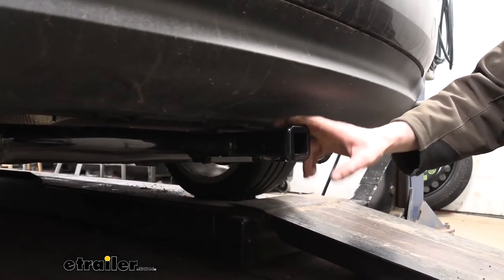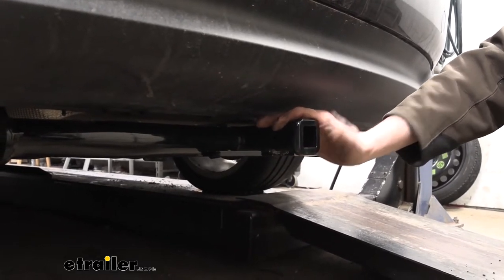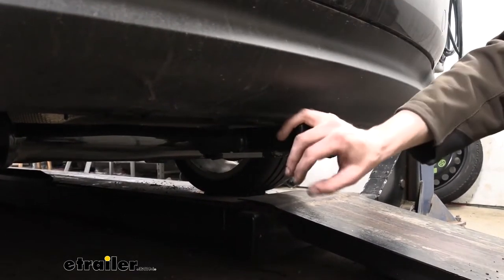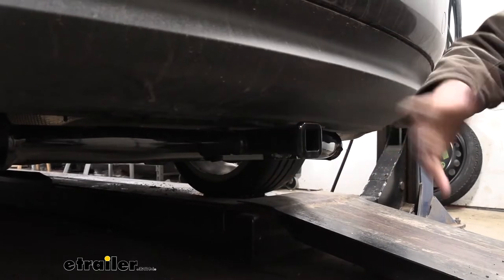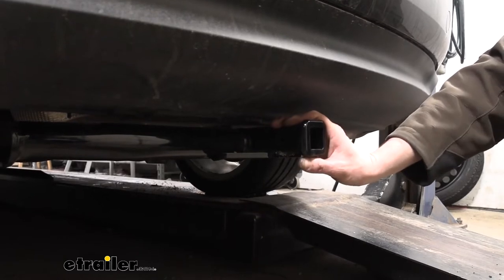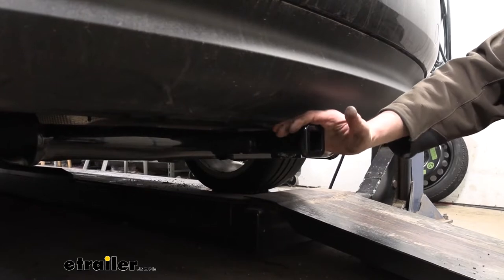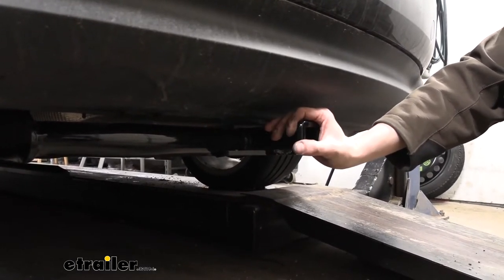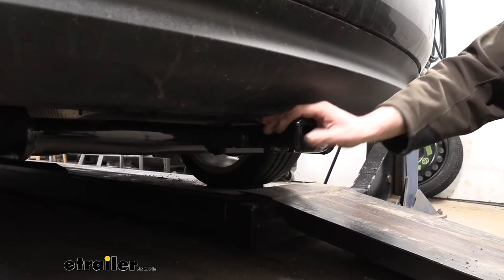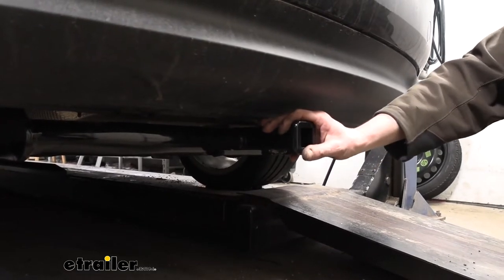It does only have a max tongue weight of 200 pounds, so you're not going to be able to max out any cargo carriers. But you can still definitely get around 100 to maybe 150 pounds of gear on the back, because the tongue weight includes the weight of the object you're putting in here — so your cargo carrier weight is added into that maximum. You can also do a little bit of towing. The towing is restricted to light duty, so maybe a very small utility trailer, a small jet ski trailer, or something similar. Just make sure you pay attention to the weights on your trailer.